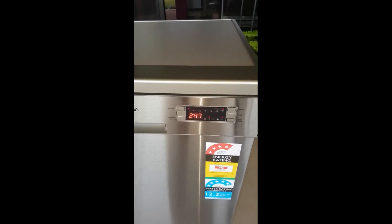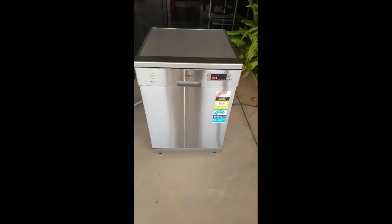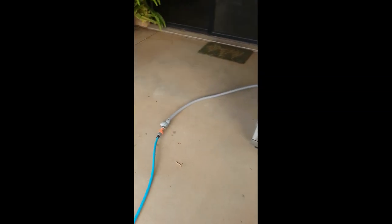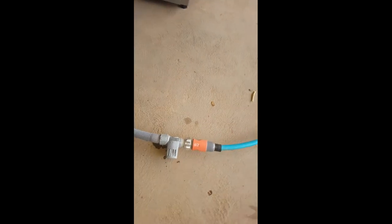There we go. It's just opened up there. And there's water leaking out underneath as soon as it started.